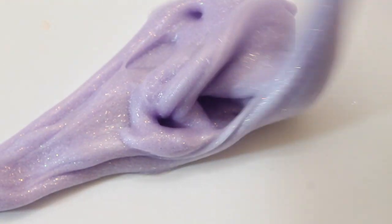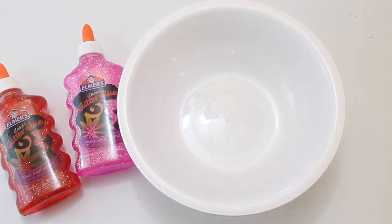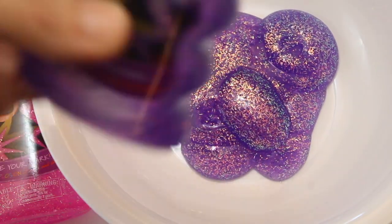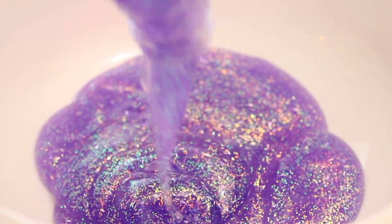Hey guys, it's Melissa and today I'm going to show you how to make a really easy glitter glue slime recipe. You'll only need two ingredients for this slime and the first one is going to be the Elmer's glitter glue. You can use whatever color you like — my favorite is this really bright vibrant purple color.